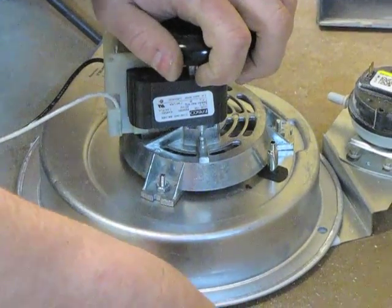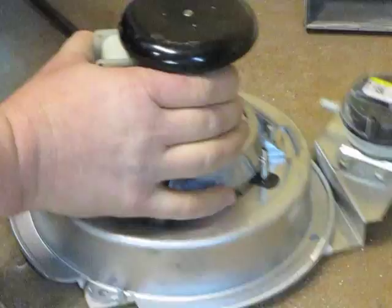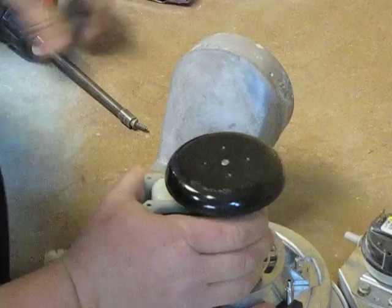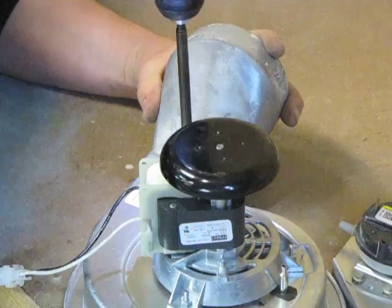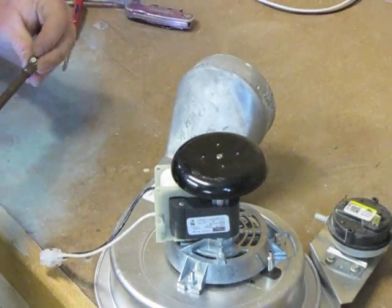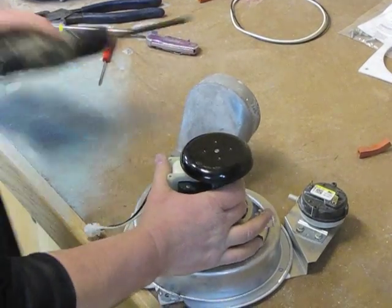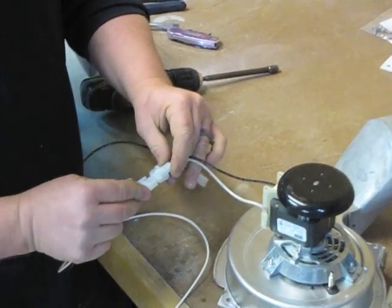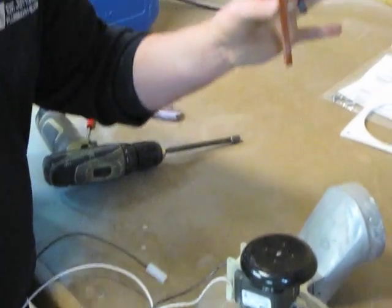You want to fold those tabs back over. Then you want to take your flue collar and reconnect the quarter-inch screws. Then you're going to take your wiring harness — it comes with a plug, it just plugs in. Then connect your new vacuum line.